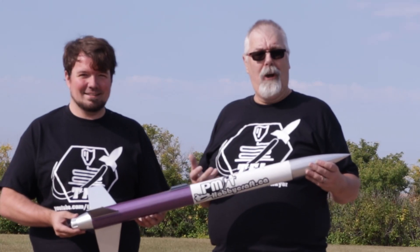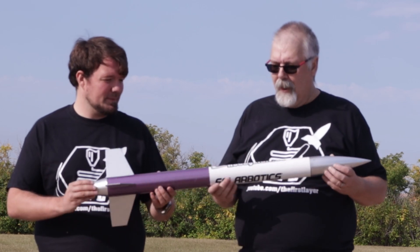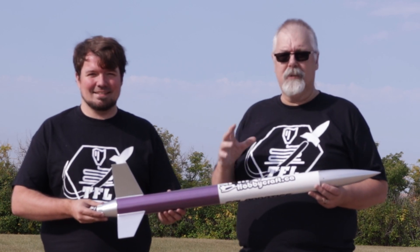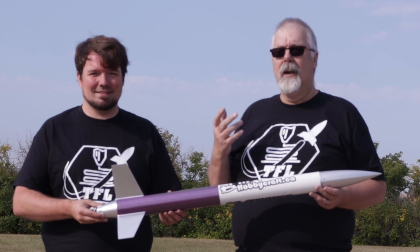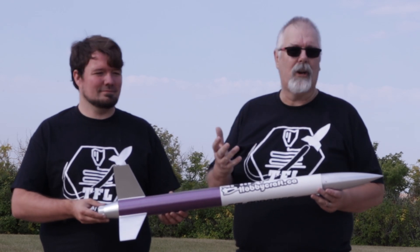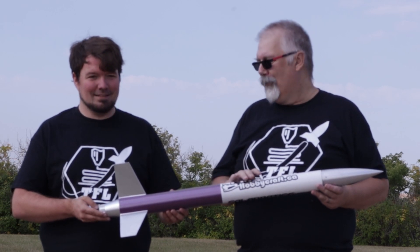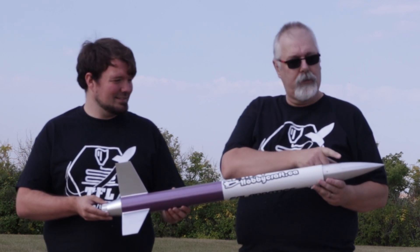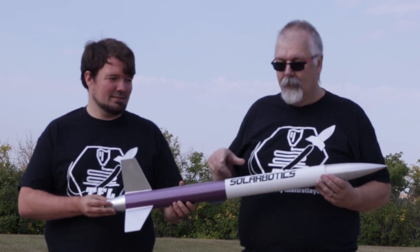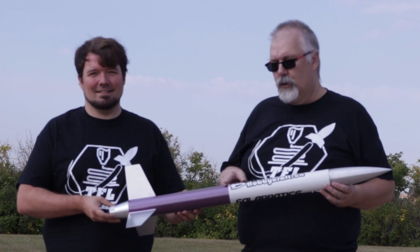Now we're going to launch our fully 3D printed rocket and we've got PM Hobbycraft's and Solarbotics' names on it because they helped us quite a bit getting these rockets ready. The reason we did this launch was to see how 3D printing performed against traditional rockets. We have a 3D printed nose cone which holds an altimeter provided by Solarbotics, and the whole body tube is also 3D printed in two parts.